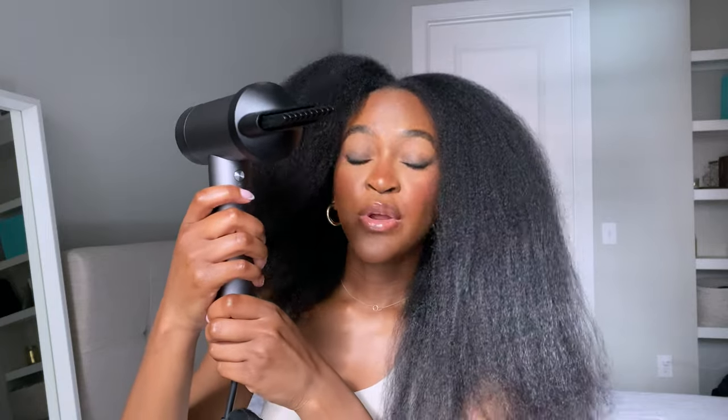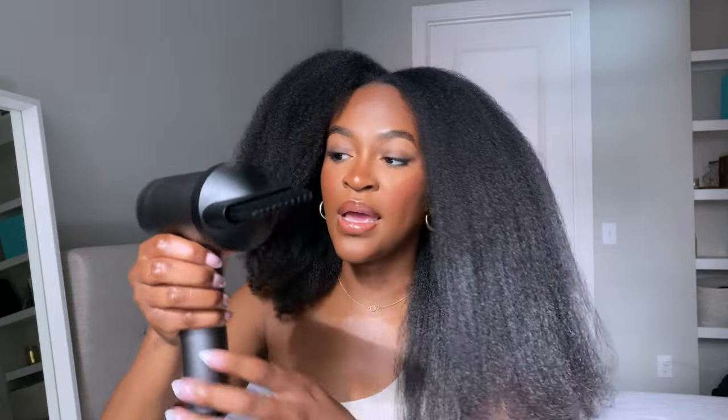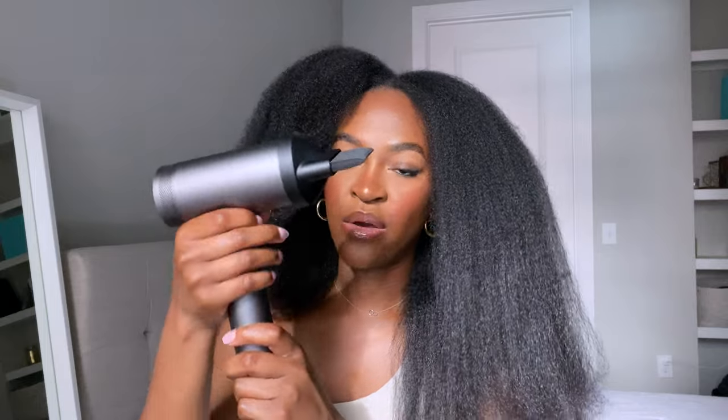The buttons that control airspeed and heat temperature are push buttons, so as I'm holding the tool and combing through my hair, my hands are accidentally pressing them and changing the temperature and speed. I prefer medium speed and medium heat, but it keeps switching to high heat or low speed. That's my only complaint about the design. As far as the product itself and how well it works for my hair, I think it's fantastic.